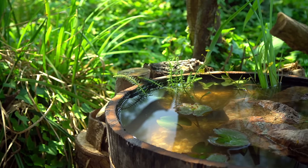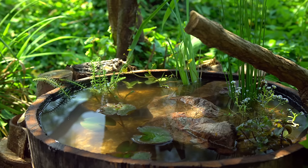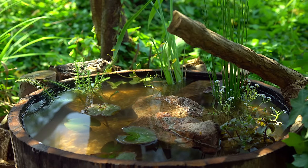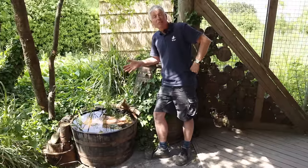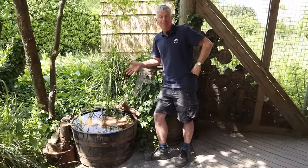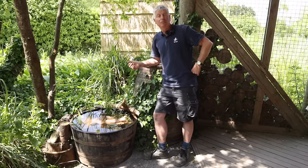So here we have it — a mini wetland in a barrel. I hope you've enjoyed watching this as much as I've enjoyed making it. It was really quick to do but it's going to attract wildlife for many years to come. If you have any questions, pop them in the comments box below.